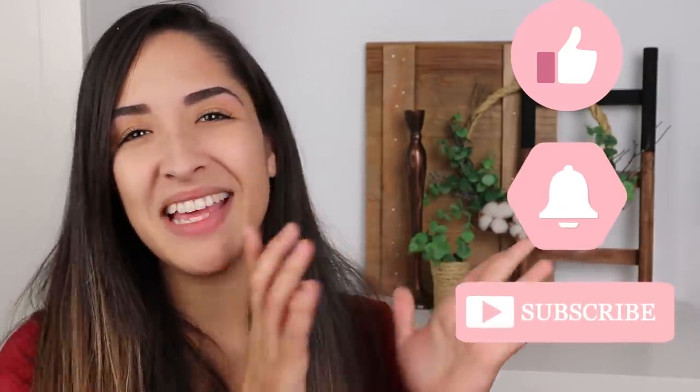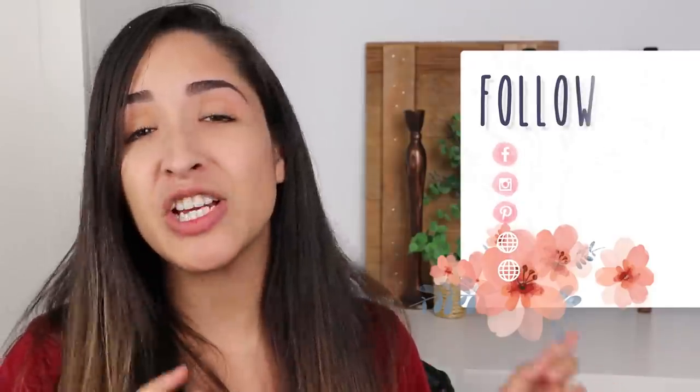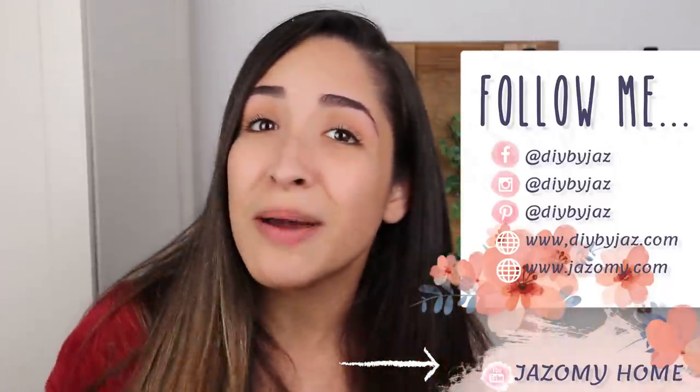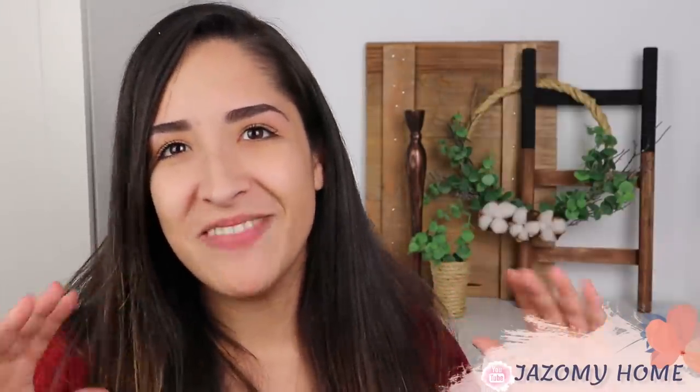I really hope that you like and enjoy today's video, and if you do, please give a big thumbs up — that really helps to support my channel. Make sure that you are subscribed and hit the bell to get notified every time I upload. Remember to follow me on all my social medias and my webpage jazomite.com and my new YouTube channel. I posted a new video on Jazomite Home, so go check it out — I promise you it's amazing. I'm leaving the link in the description box so you can watch it after this one.